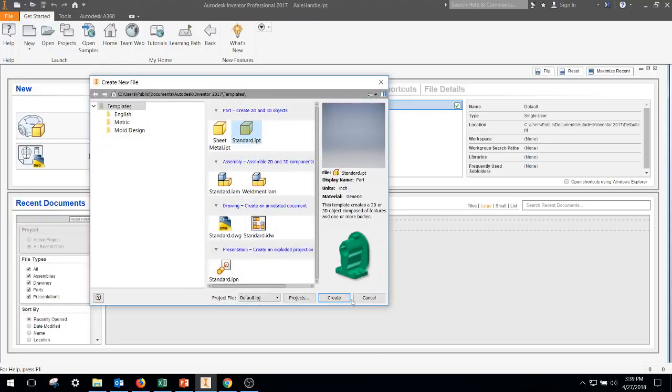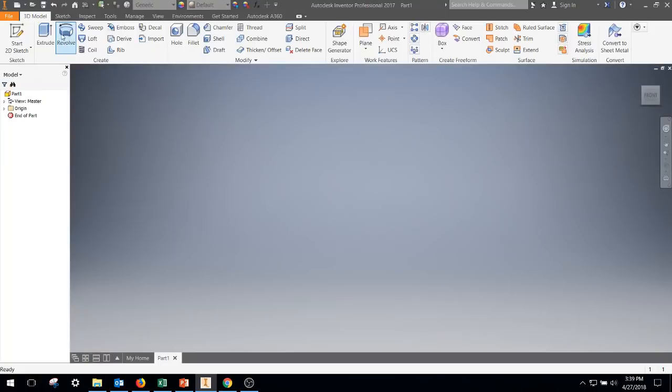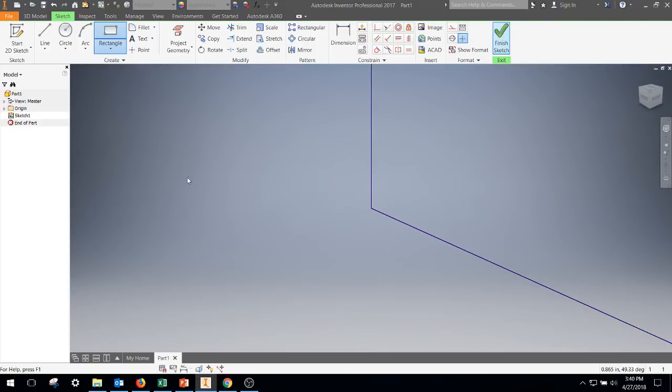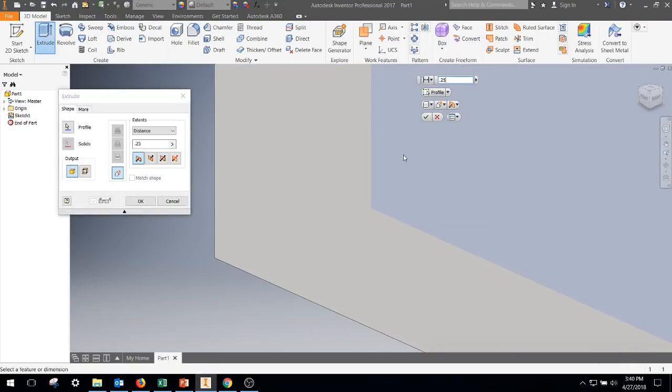I'm going to start a new standard IPT. Let's start off with making a four by four by one quarter inch board. So rectangular, four, tab, four, enter — finish sketch, extrude out a quarter of an inch.